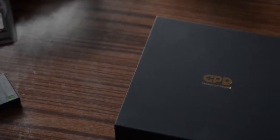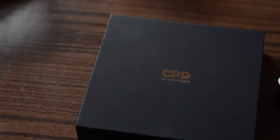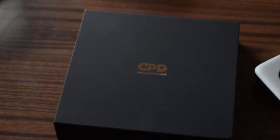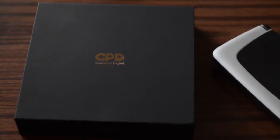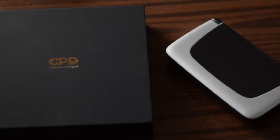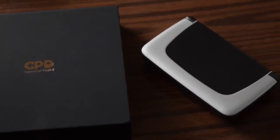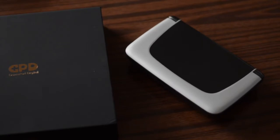Hey guys, welcome back, this is Gametron. I just want to do this video for all of you guys who have been sending me a lot of questions regarding the GPD Win 2. I was saving most of those questions for this review, and I believe I have reached the point where I can give a very comprehensive review and my thoughts about the device on a much more realistic level.